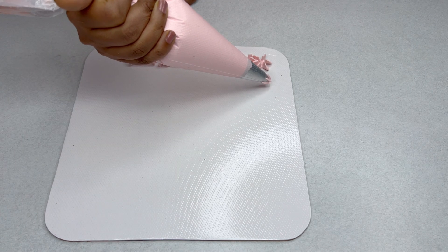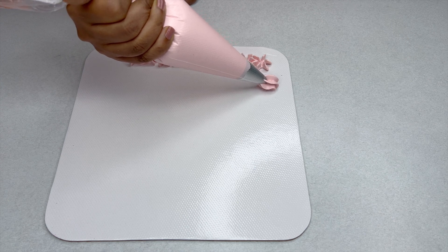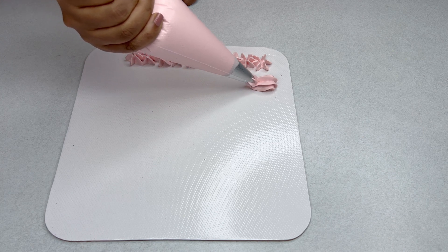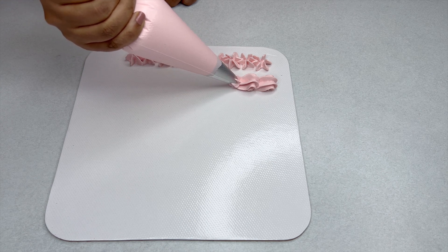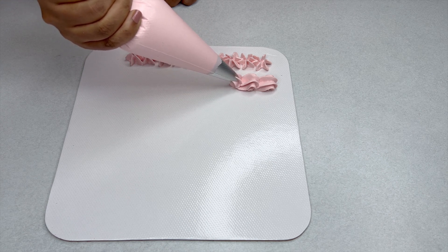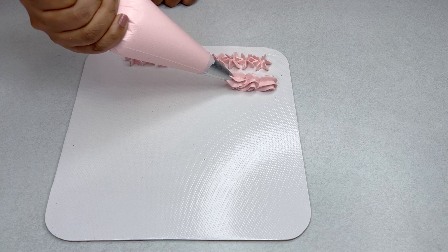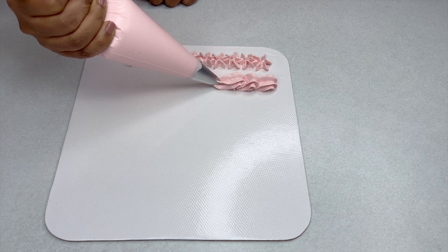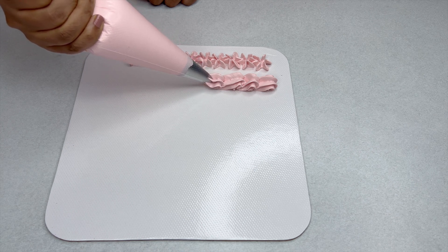We can keep the nozzle at an angle, slowly squeeze some buttercream, and slowly pull it away. This is a lovely border for our cake. You start from the end, squeeze a good amount of buttercream, gently lift it up, pull it back to the surface of the cake, stop piping, and pull it away.